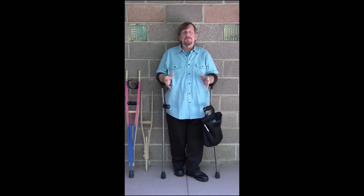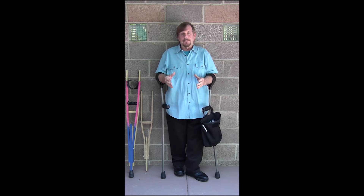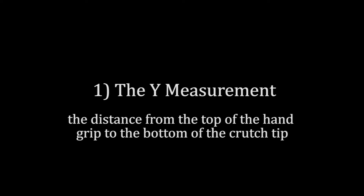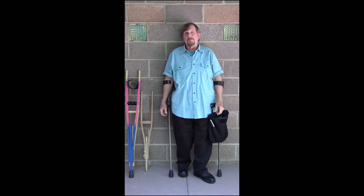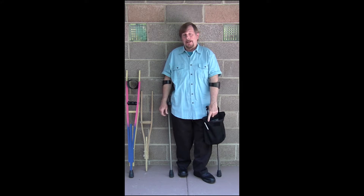I'm going to give you a little demonstration on how to fit yourself with a Kenny crutch. The first thing you need to do is capture your Y measurement. The Y measurement is from the top surface of the hand grip of a crutch to the bottom of the crutch tip.